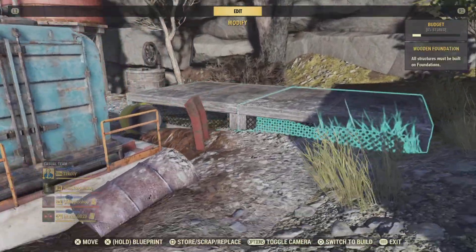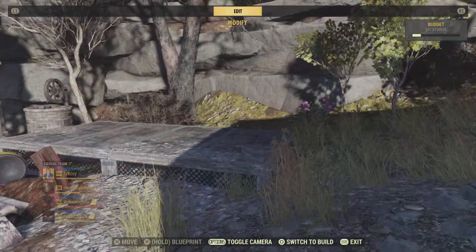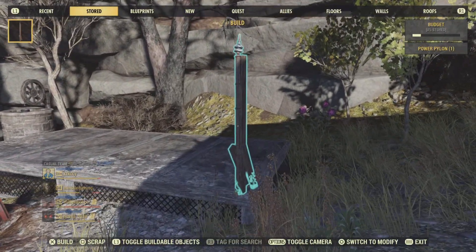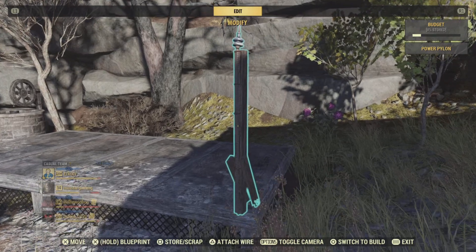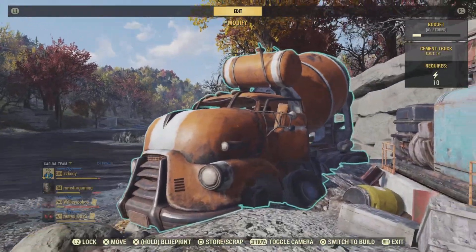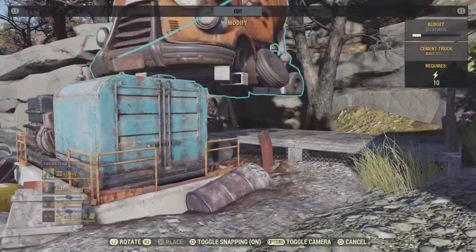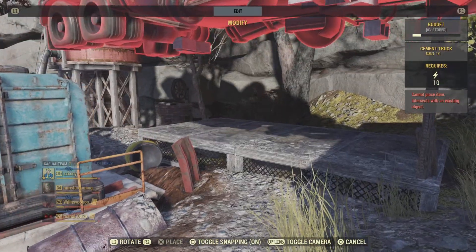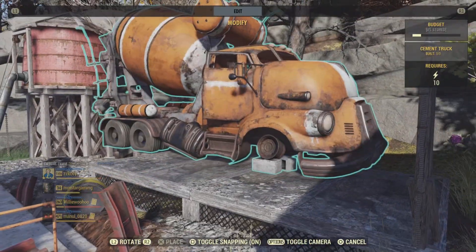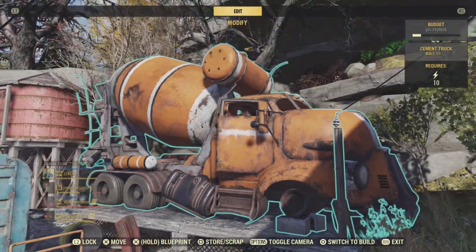It doesn't necessarily have to go on the floor piece — it was working over here too. Let me put that back down and connect it back to the generator. And voila, it's working! If you want it to sit on the floor piece, that's fine — you can pop it back on there, it's up to you.